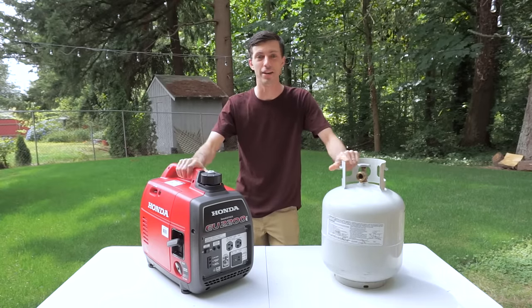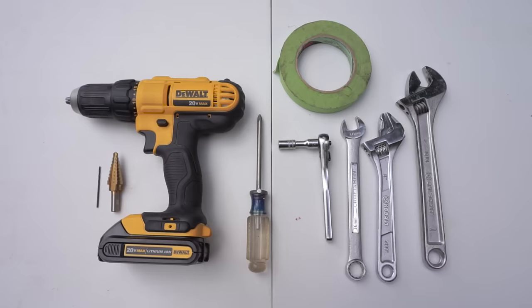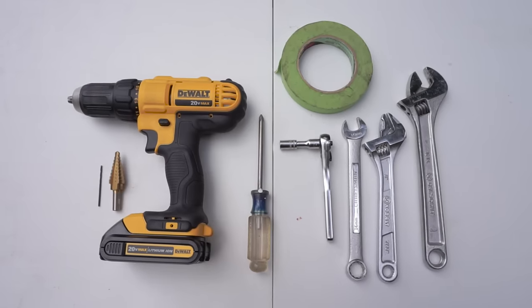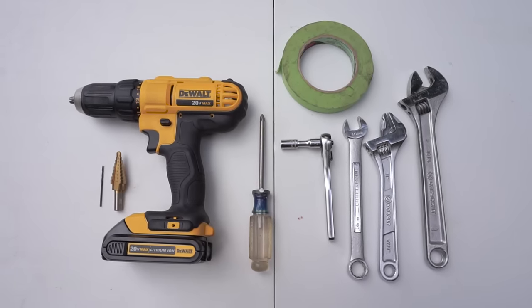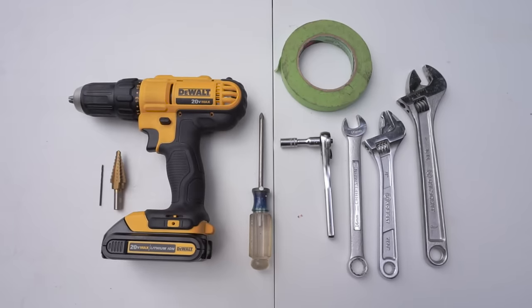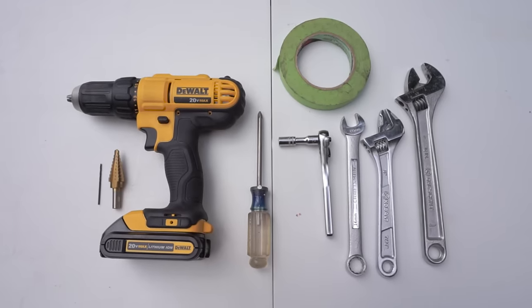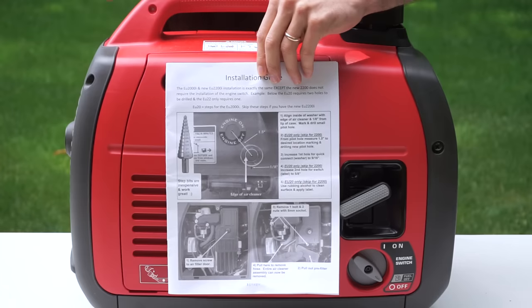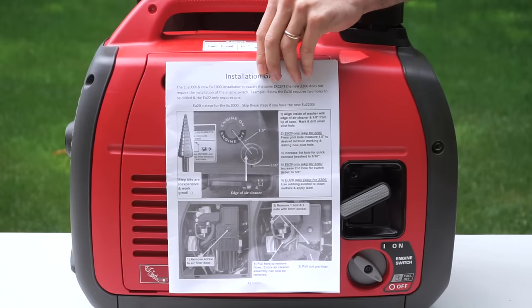The tools you'll need to do this conversion are a power drill, a pilot bit, a step drill bit, a Phillips screwdriver, a socket wrench with an 8 millimeter bit, a 16 millimeter or 5/8 inch wrench, two crescent wrenches, and a roll of tape. Hutch Mountain has included excellent step-by-step instructions with pictures that I'm going to be following for this install.